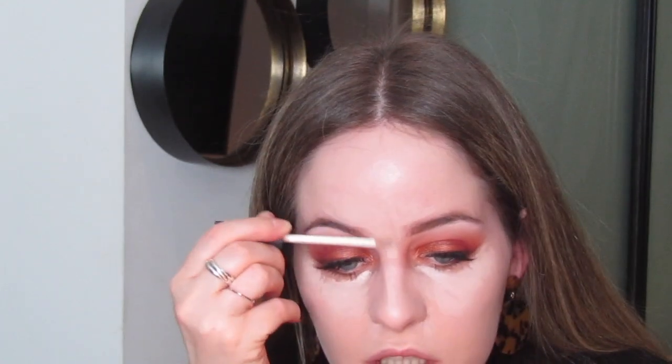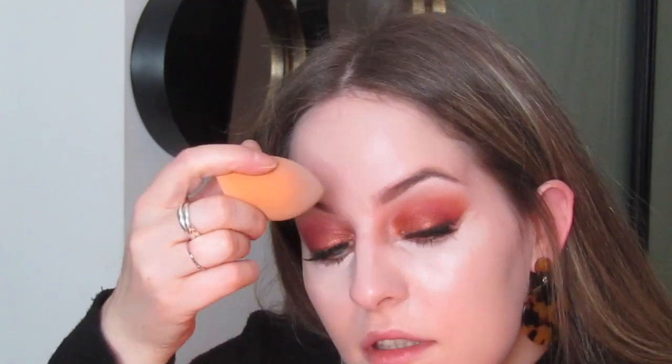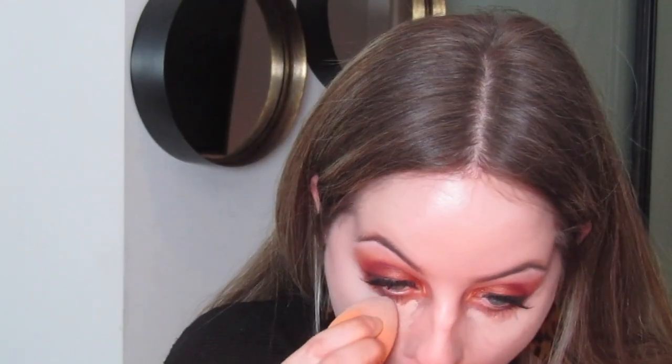I'm also applying concealer on the bridge of my nose to bring some lightness there, and around the edges of my nose and a little bit on my chin. Before blending I'm getting my powder ready — the Laura Mercier Loose Setting Translucent Powder. I shake it upside down to get some in the lid, then blend the concealer with the damp sponge and immediately set it with the powder, which brightens up the whole area.